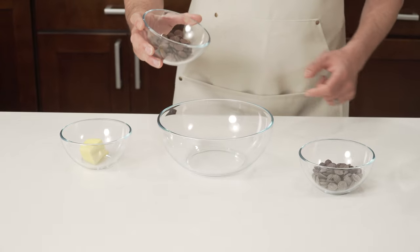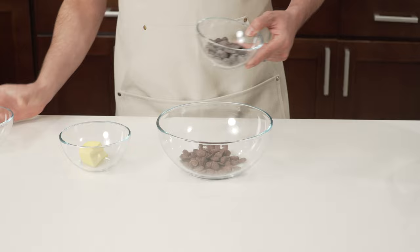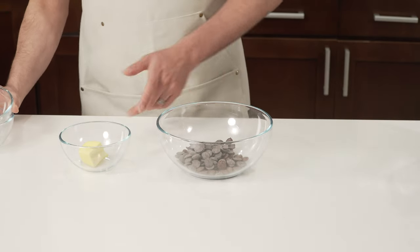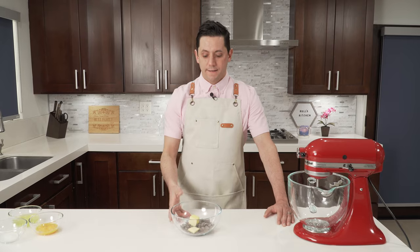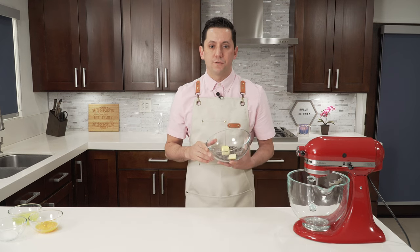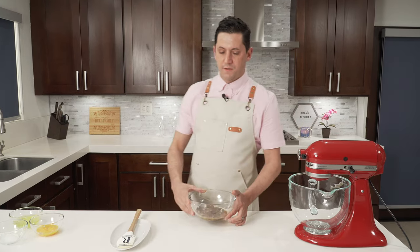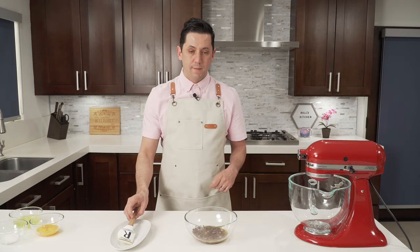We're going to mix our milk chocolate, dark chocolate, and our butter, and then we're going to melt everything in the microwave until it reaches about 40 to 50 degrees Celsius. Let's start with one minute and then we check and we put one minute at a time. I put it in two times one minute and now my chocolate is completely melted with my butter.